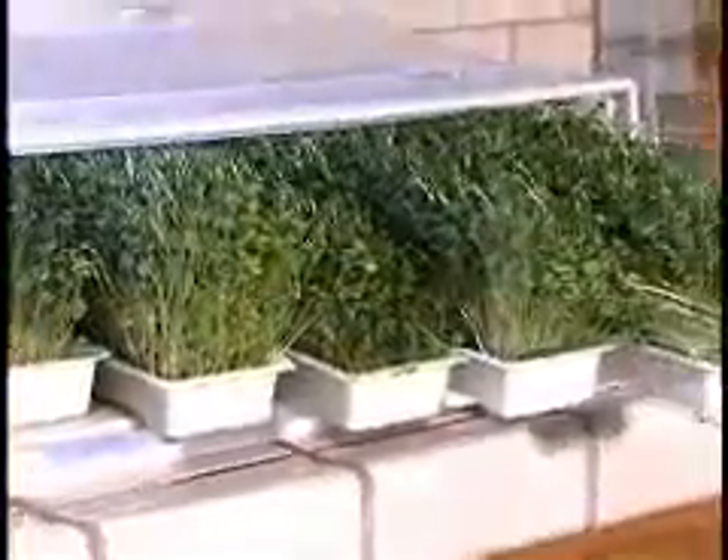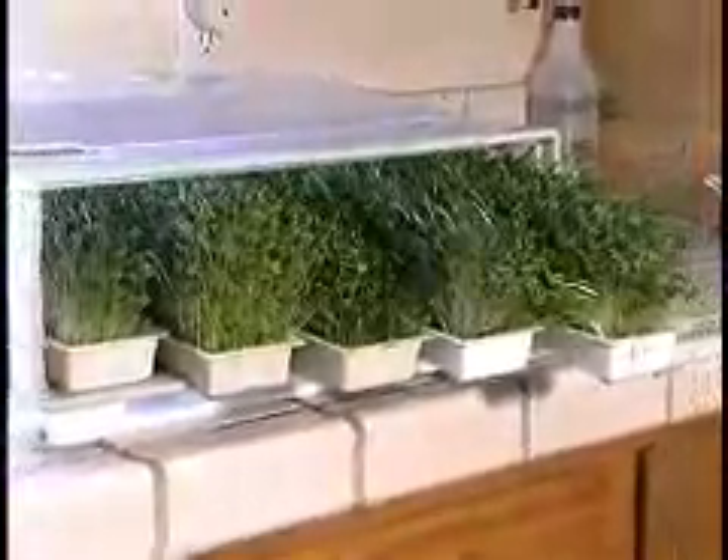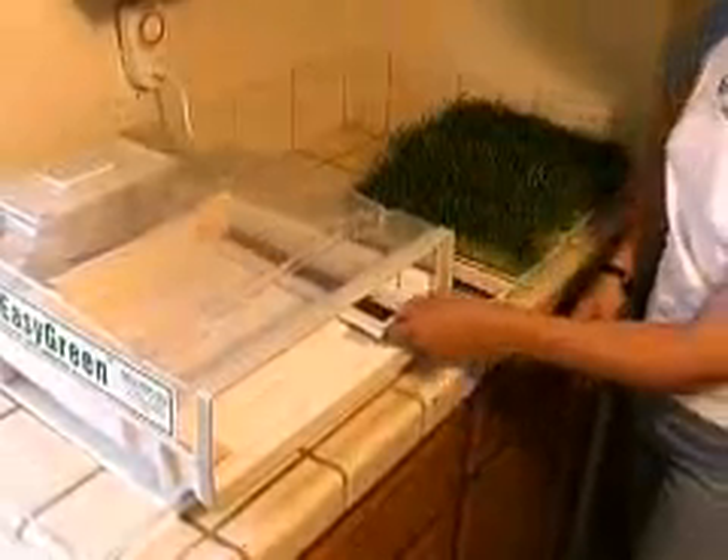It is important that you consume your sprouts on the fifth or sixth day of growth. The Easy Green is equipped with five cartridges: on the first day, sprinkle seeds in the first cartridge; on the second day, in the second cartridge; and so on daily. Keeping this discipline will allow you to harvest a tray of crispy sprouts every day.